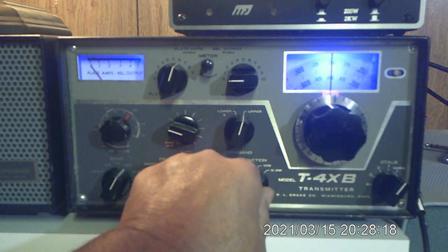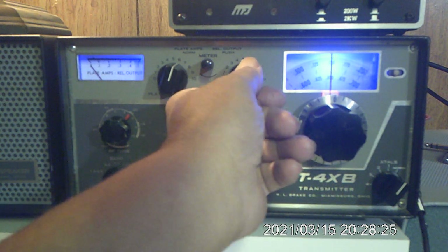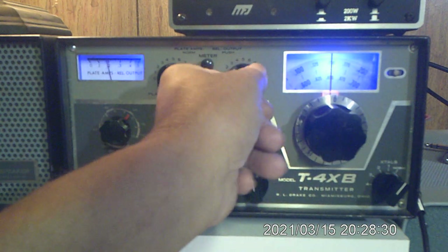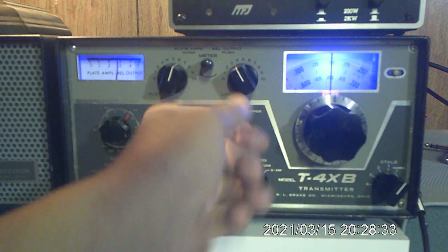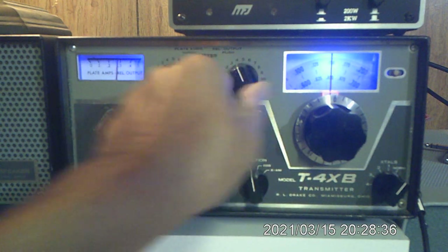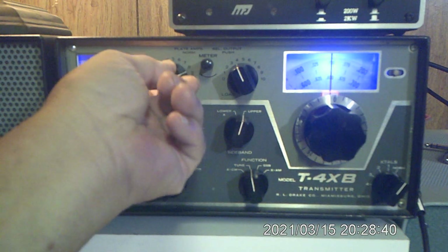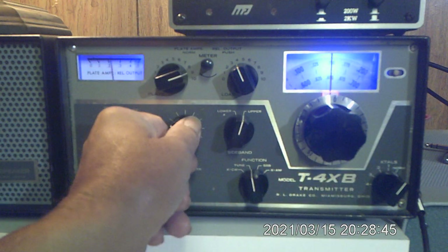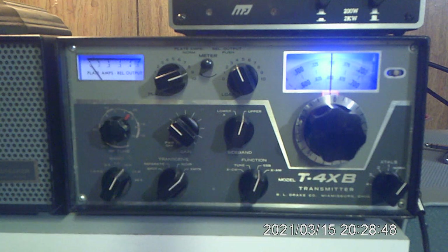Remember, those are sweep tubes and they are rugged, but they don't like abuse. So then I'm going to just arbitrarily advance the load a little bit. We advance the drive a little bit more and tune for a dip — nice dip right there. We advance the drive to about 300 milliamps and let it cool down for a second.